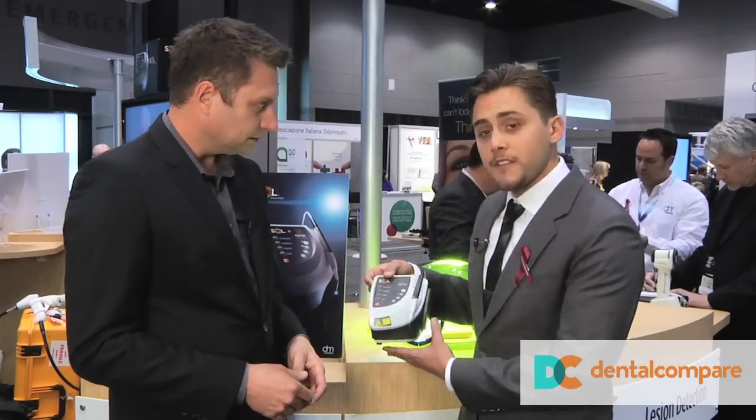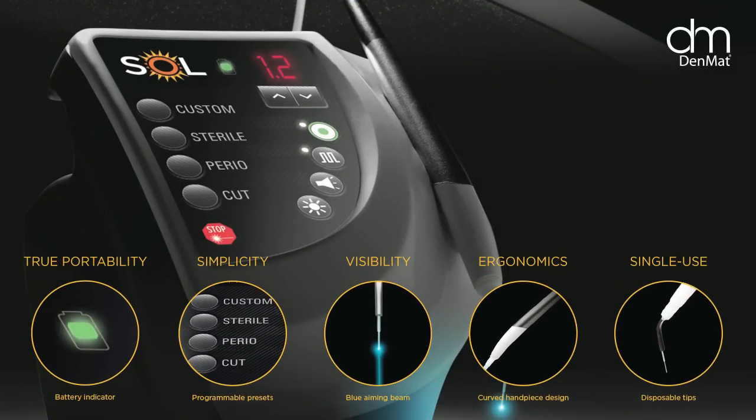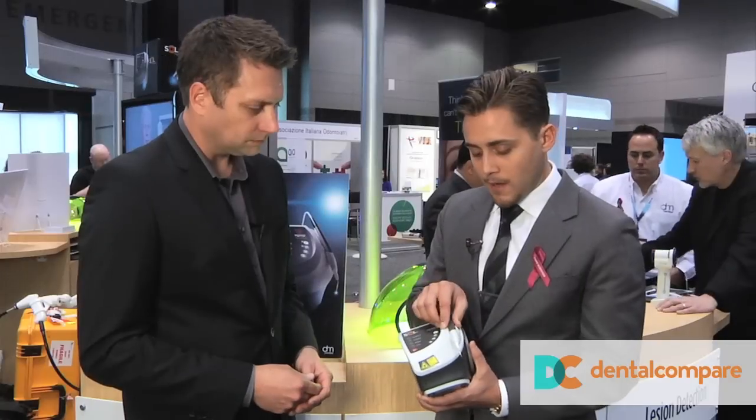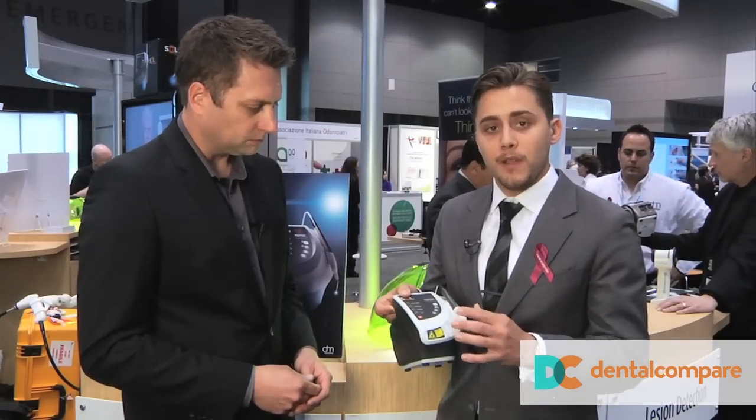This is the new Sol portable diode laser. It is an 810 nanometer, 3 watt soft tissue laser. It is battery operated, with a premium battery that will last over three hours at full capacity. It's portable, it's got a handle, and the handpiece magnetically locks into place, keeping it neat and out of your way.